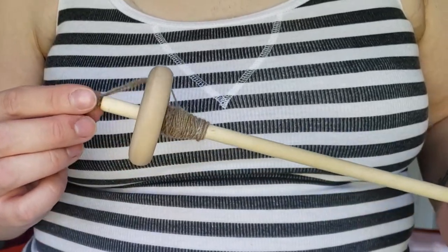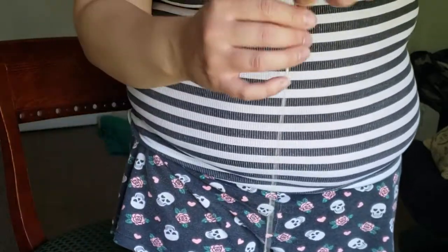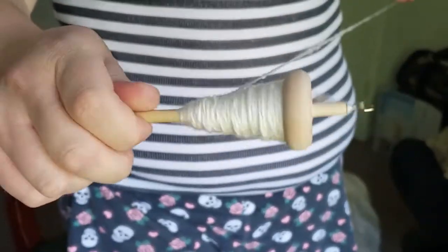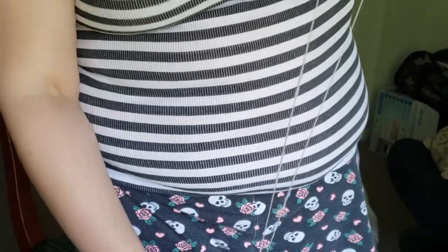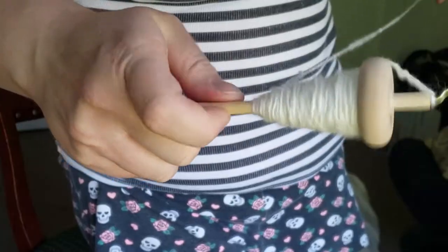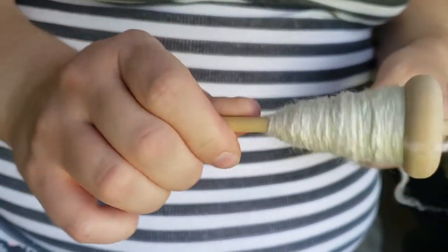Another con is that it can be harder to keep consistent — you have all that control, but that same control can cause you to spin a little too fast or too slow each time. It can also be rough on your hands if you have arthritis when winding on. And I have mild dyslexia, so the Z and S twist can get confusing. Z twist is clockwise and S twist is counterclockwise, and you have to keep track of that — there's no switch. You have to remember which twist you used, and when you go to ply, you have to ply in the opposite direction.